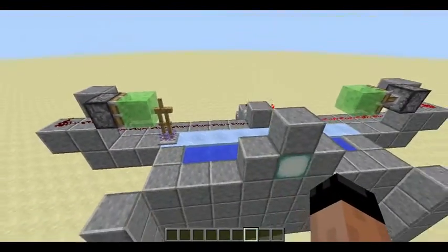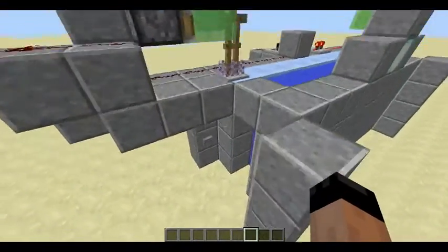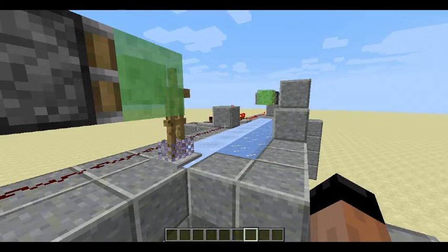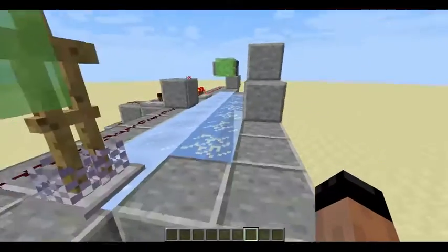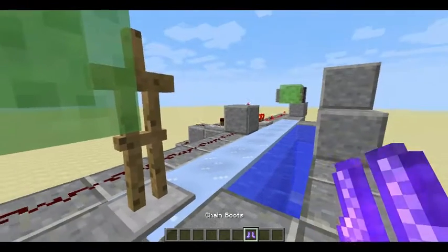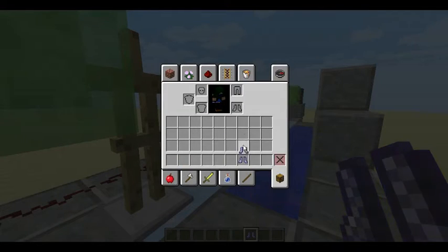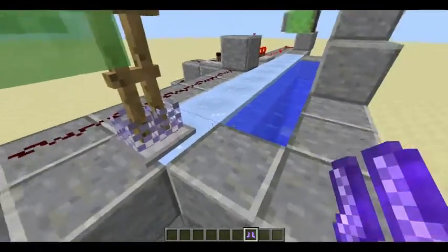And all it is — let me push this button here — all it is, is an armor stand getting pushed to one end and then back. But the thing is, there's frost walker too, on these boots.